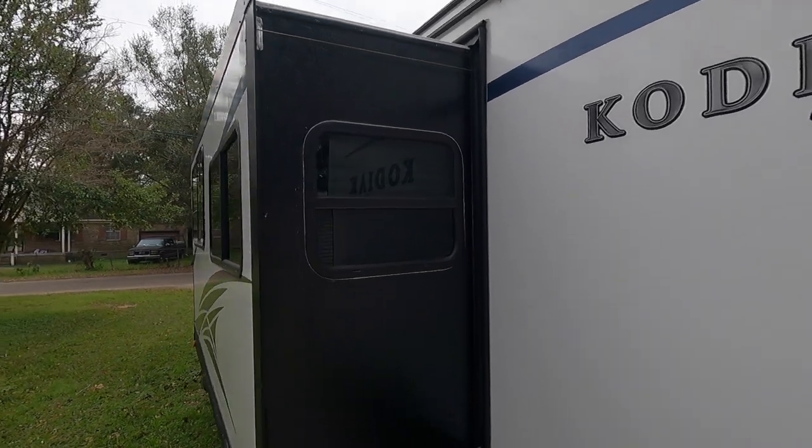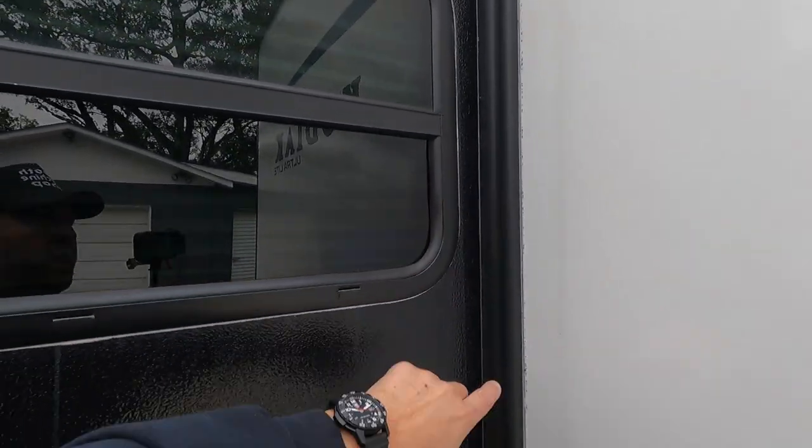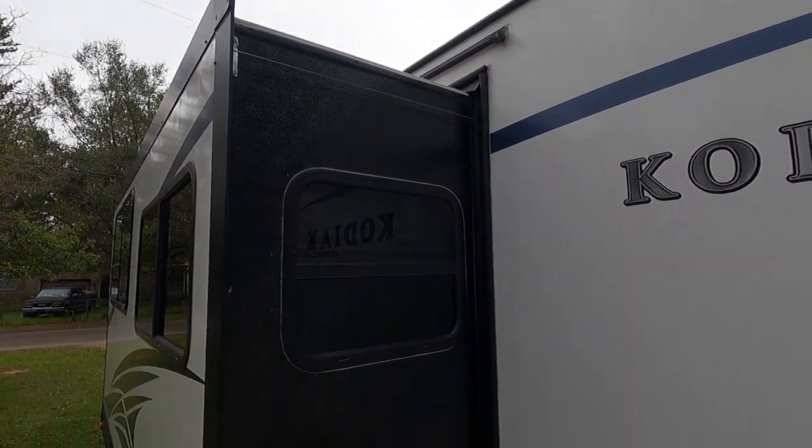On your travel trailer, you're going to have these slide out seals any time you have a slide out, and it goes all the way around. But what we're focused on is the two sides and the top seal.